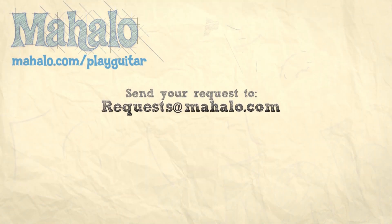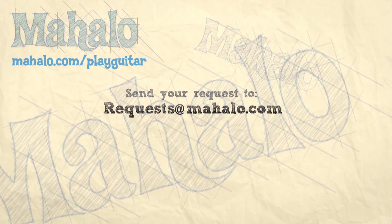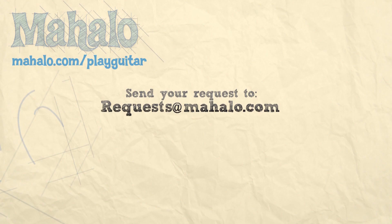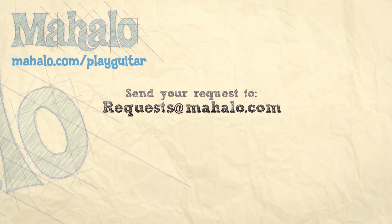Try it out for yourself and show me what you got. Hey guys, my name is Brandon Slavinsky, hope you enjoyed learning with me today. If you want to learn more, check out our other videos, and if you have any requests, send them to requests@mahalo.com.